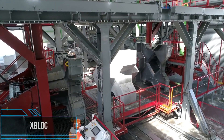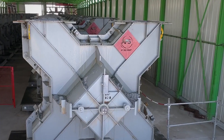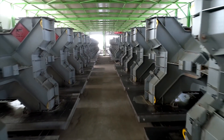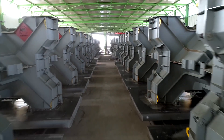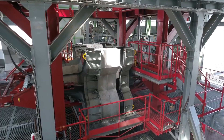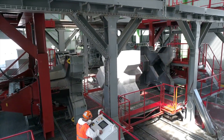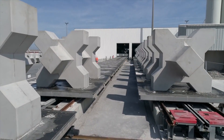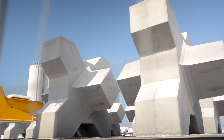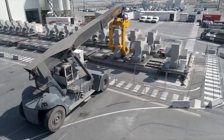An X-Block is a wave-dissipating concrete block or armor unit designed to protect shores, harbor walls, seawalls, breakwaters, and other coastal structures from the direct impact of incoming waves. The X-Block system is based on randomly placed interlocking concrete armor units. Due to its symmetrical shape, the units interlock on all sides, and as a result, fewer configuration rules apply compared to many other single-layer block solutions.